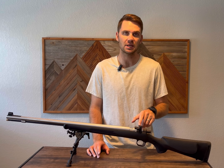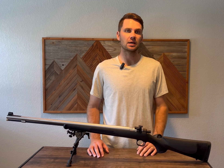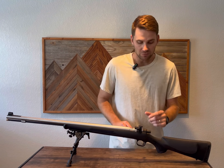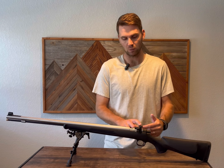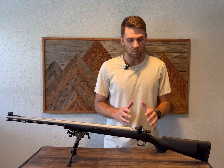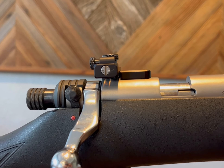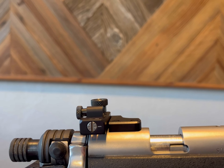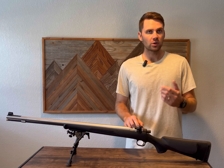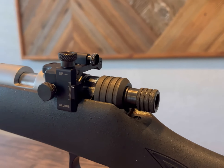I purchased a Williams FP sight without target knobs on Midway USA for $65. If you buy one that has both target knobs, you're going to have windage and elevation. What I wanted was just like a scope — I prefer a capped windage, so I did not want the windage to be adjustable in the field. I ordered from Williams directly the elevation knob and what they call a gib lock knob on the left.